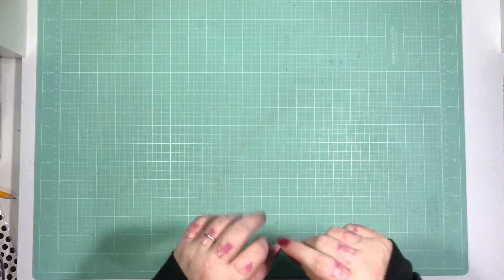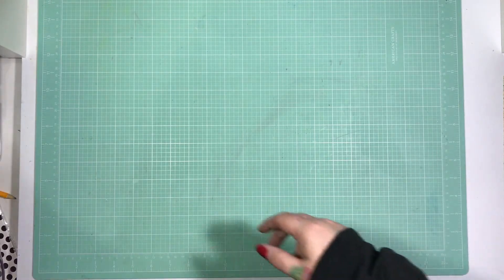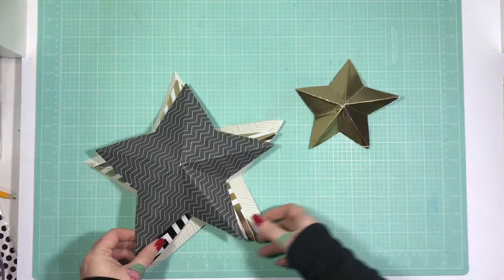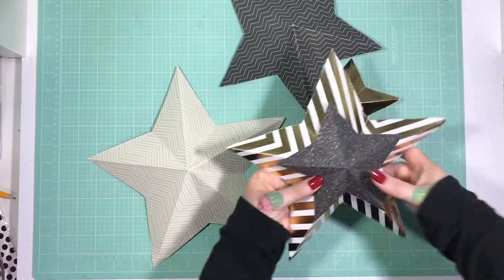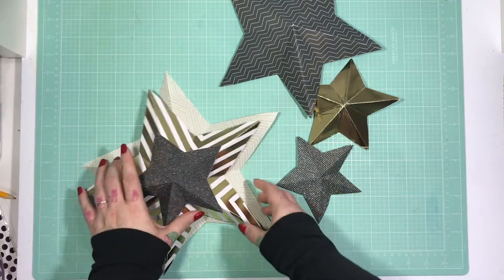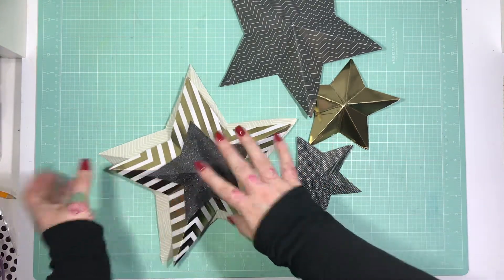Hi guys, Zoe here. I am back again with another in my Scrapping Off the Page Christmas series. I have something super quick for you today — it takes like no time at all and they look so cute. These are origami stars which look really cute on the walls as Christmas decorations, they look really cute layered, and you can use them as gift toppers. I tend to make them just to throw up on my walls — it's a really inexpensive way to add a little bit of Christmas cheer around the house.